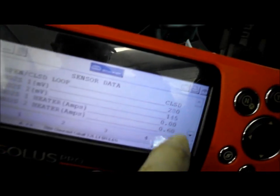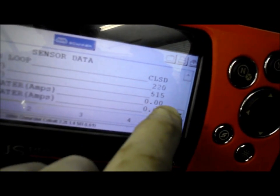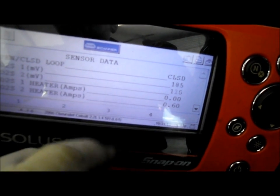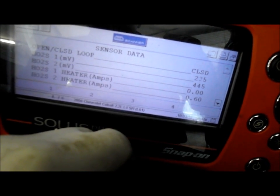Okay, this is what it looks like. You can see the heater circuit — there's an opening in the heater circuit. Most likely it's going to be the oxygen sensor itself. The first thing we're going to do is go under the hood and check the power supply going down to the sensor itself.